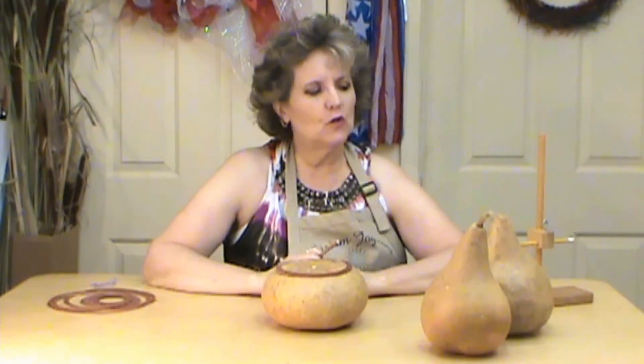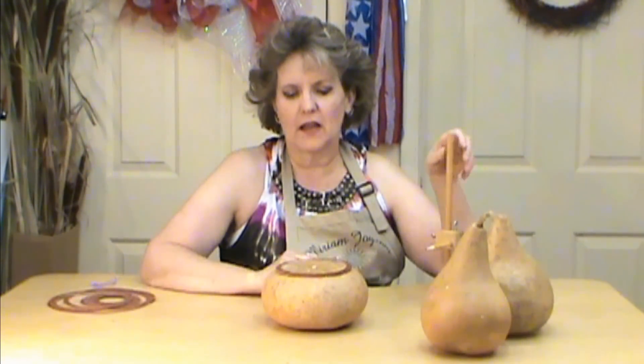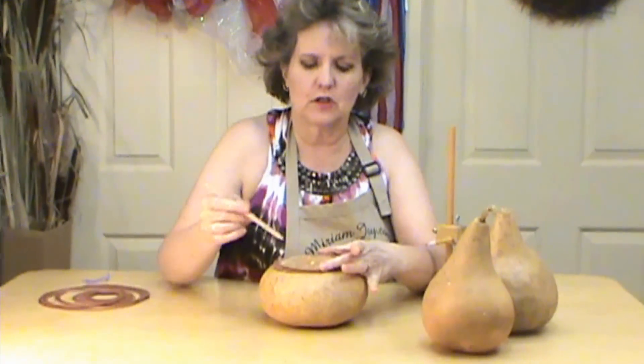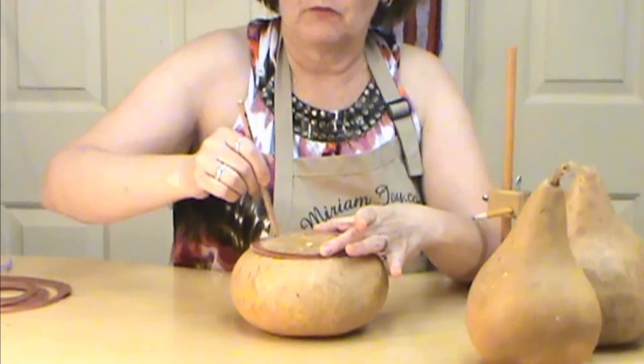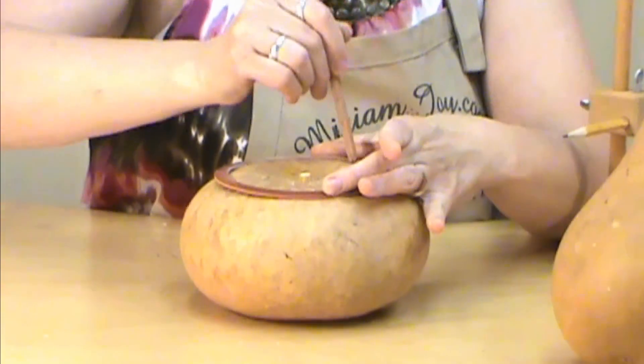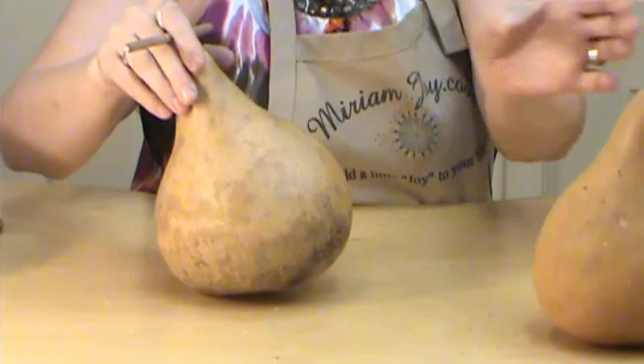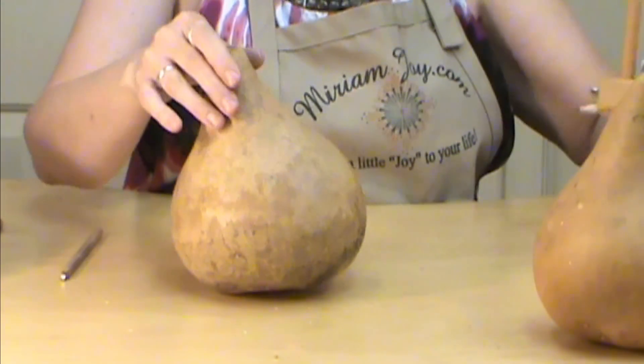Hi, I'm Miriam Joy and welcome to my studio. I wanted to give you a quick tip on how to use a gourd compass. We have circle templates which are perfect for marking a cutout on the top of your gourd, but if you have one that's a little bit harder to work with, the best way to do this is with a gourd compass.